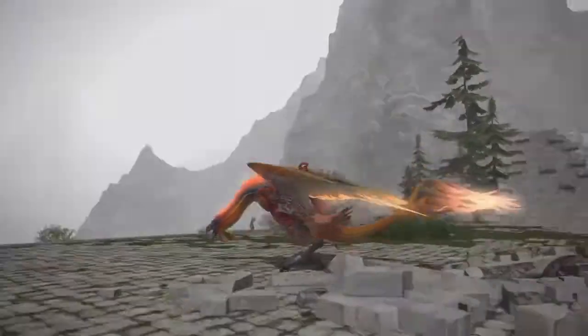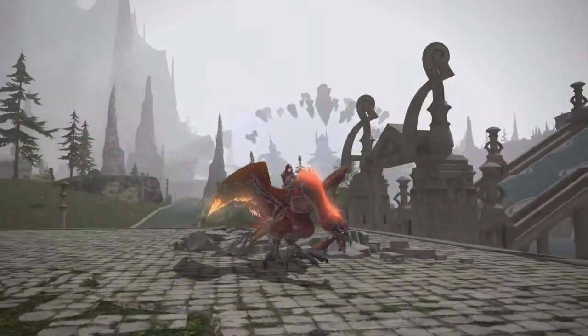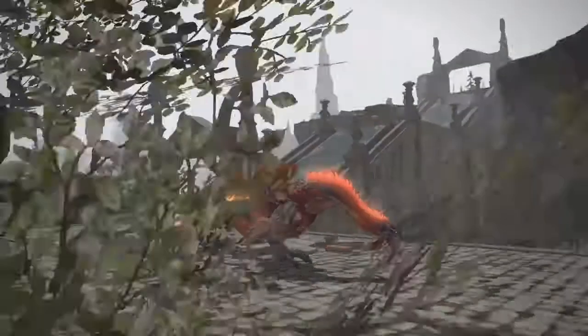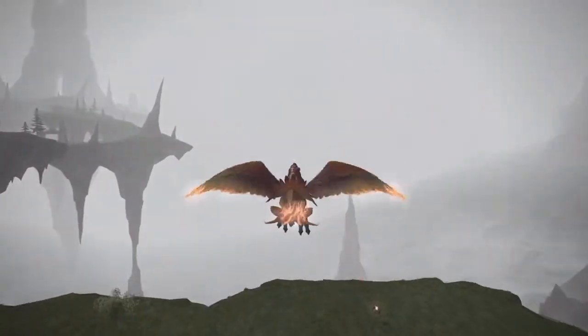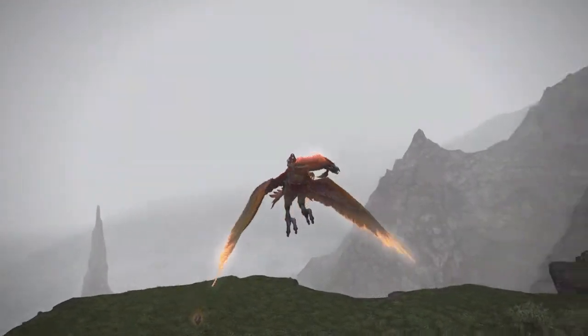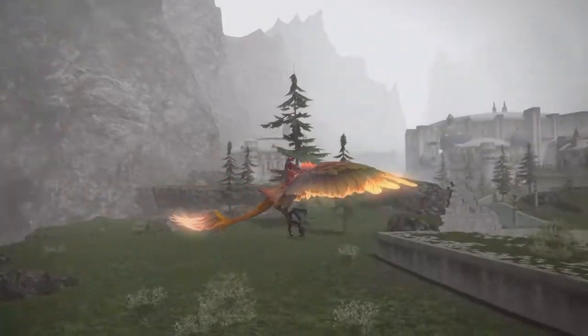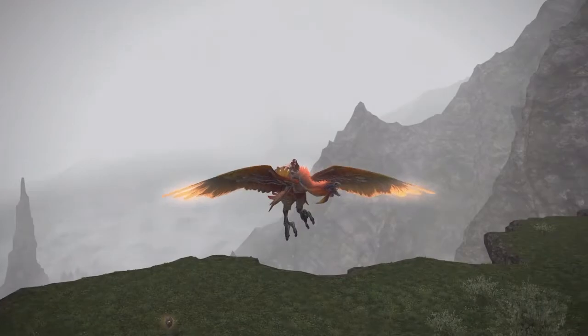It glows red, and it also plays different music compared to the Zodiark. I think the music for this one is from Turn 11 of the Coil, so you get really good music with it. It's a nice change if you're looking for something different.